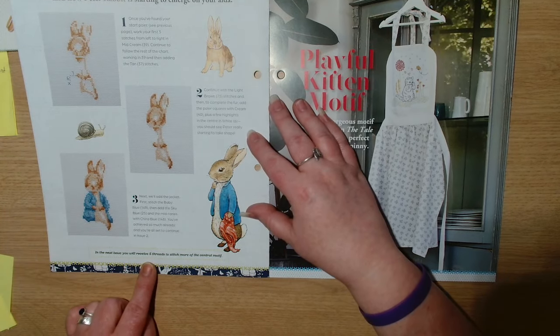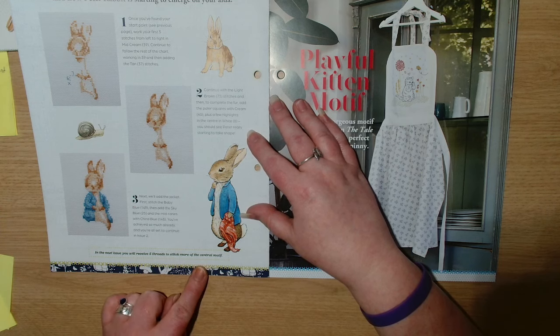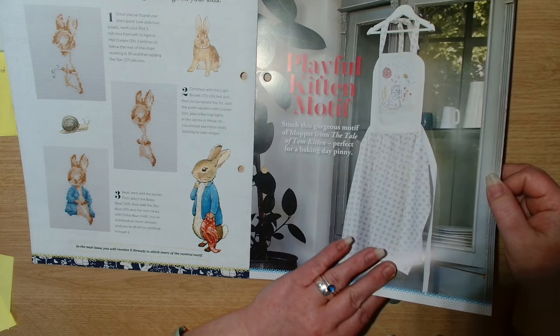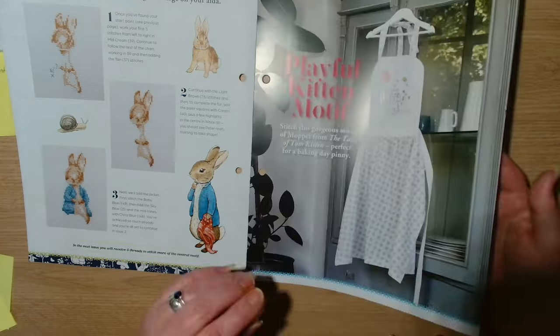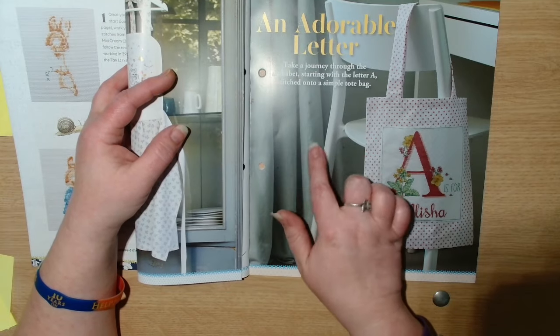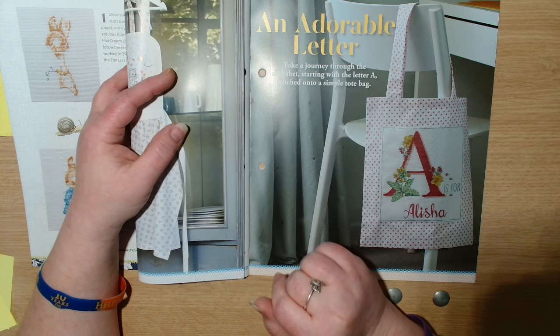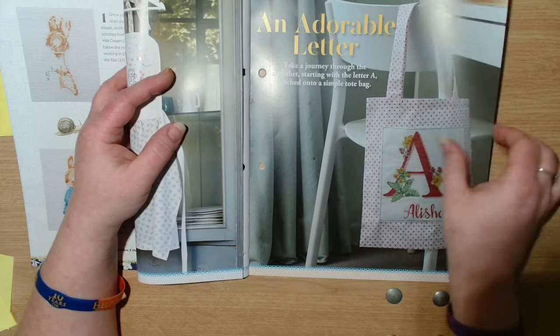In the next issue you will receive five threads to stitch more of the center motif. There's also a playful kitten project — stitch this gorgeous motif of Moppet from The Tale of Tom Kitten, perfect for a baking day pinny. And an adorable letter project — take a journey through the alphabet starting with the letter A stitched onto a simple tote bag.